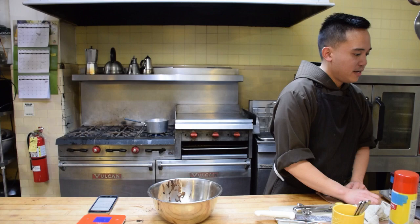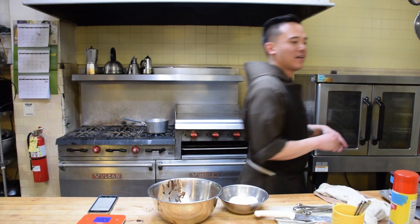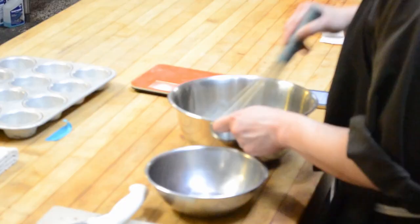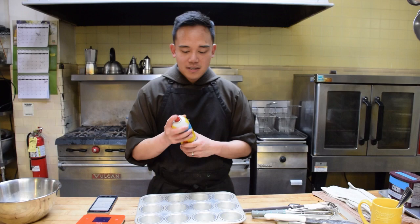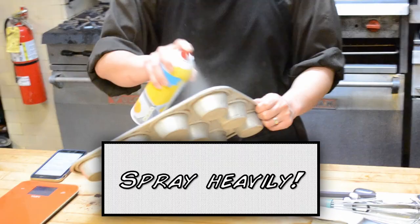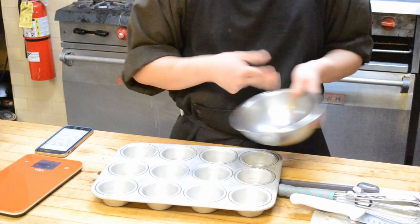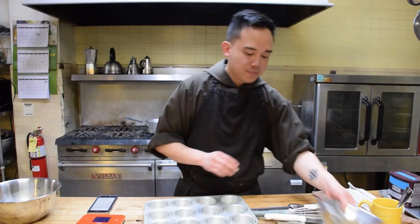I needed eggs — so I have four eggs here. I'm whisking my eggs together with my vanilla, making sure everything is fully incorporated. I'm going to spray my muffin tins. And if you guys don't have non-stick, just pour some oil into a bowl, use your fingers, and then just go ahead and dab it in there.